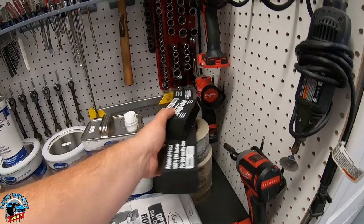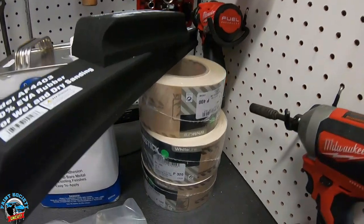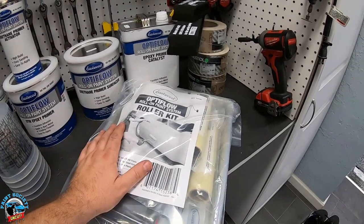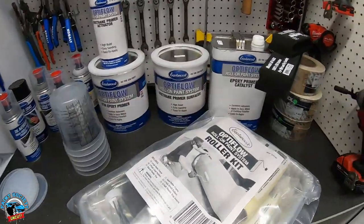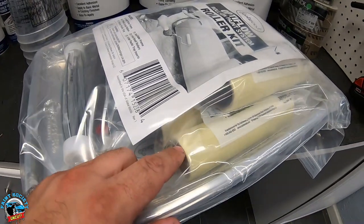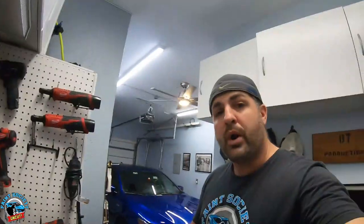The kit also comes with a couple of Dura-blocks and a wide range of sandpapers — I already have 120 and 220 grit at the shop. Then you get to the main feature of the kit: the roller. It looks like a standard house roller system, but the key difference is the nap is much smoother and thinner, so it looks like it's going to lay the primer on really well. I want to actually put this to a real test — I'm not just going to say it's a great kit.